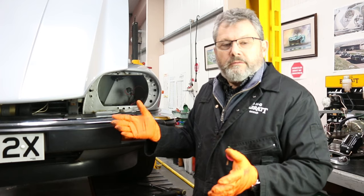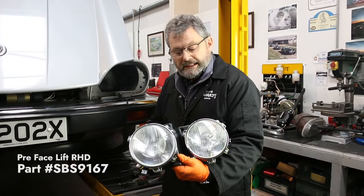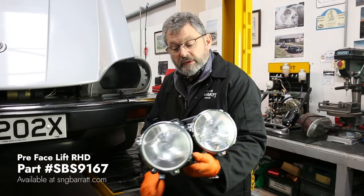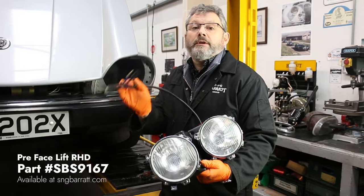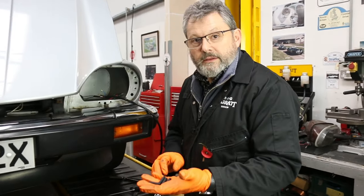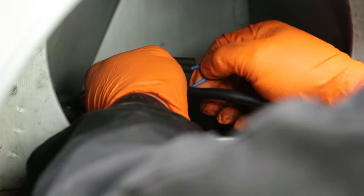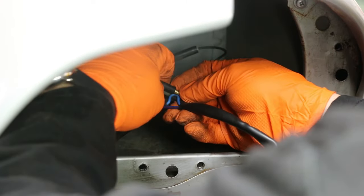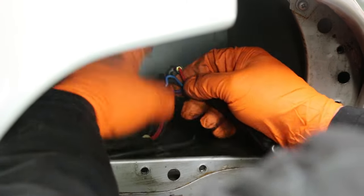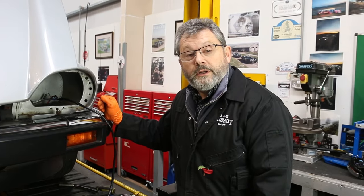So that's everything we need to take off. Now we're going to do the build-up. These twin headlamp units come completely assembled and wired, so I can just connect straight through to the original harness. I'm going to make the wiring connection with these single bullet connectors. And that's the wiring done.